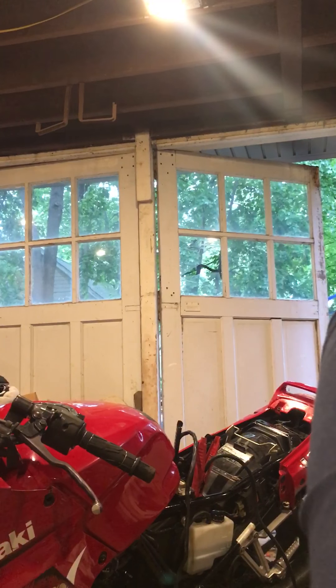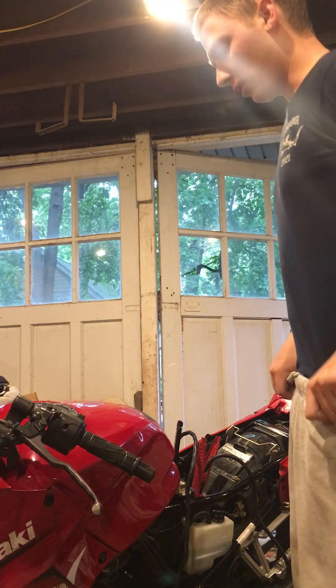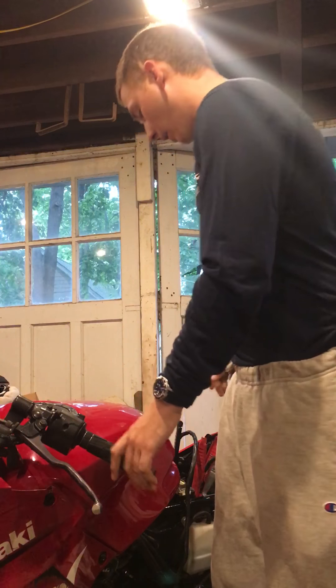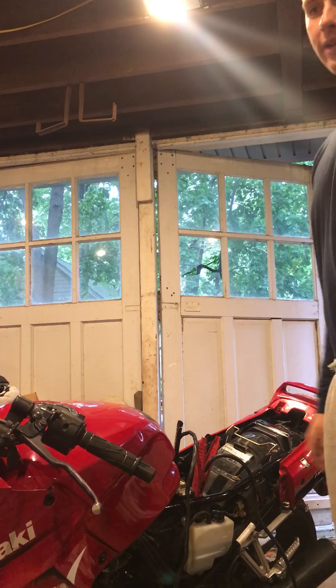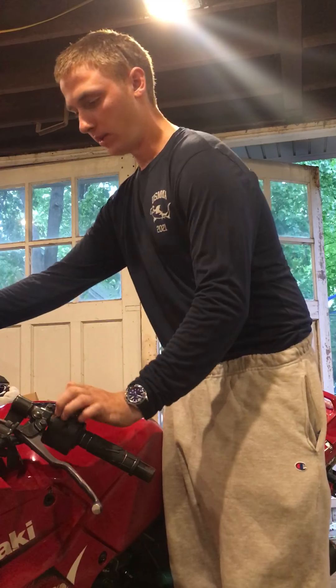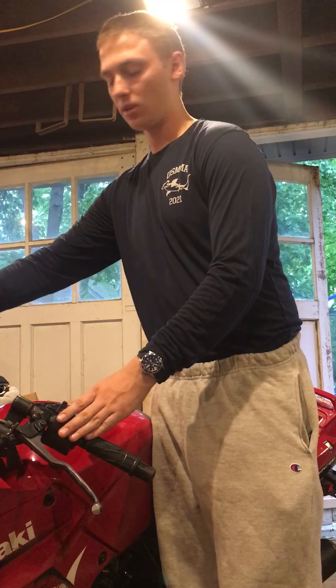Alright guys, hopefully you can help me out. This is a 2001 Ninja 250 — the bike will not start without starter fluid. I got a box hooked up to this because the battery keeps dying from so many start attempts. Just to show you, without starter fluid, here's full choke with starter and gas on the throttle.